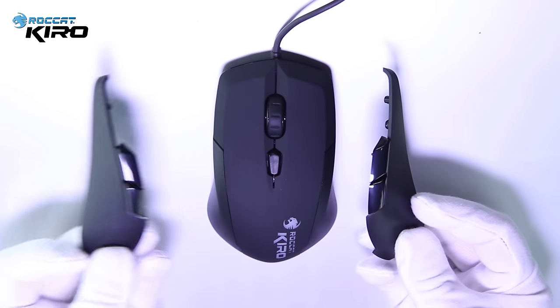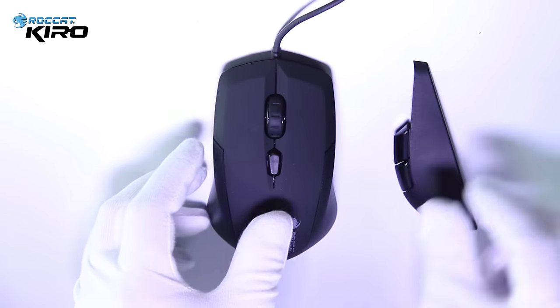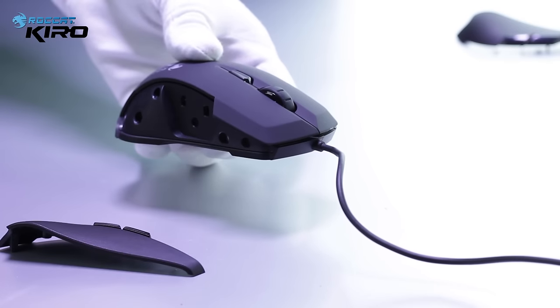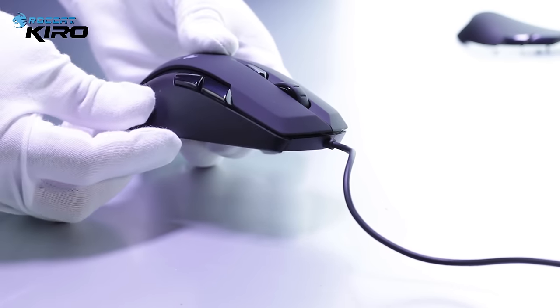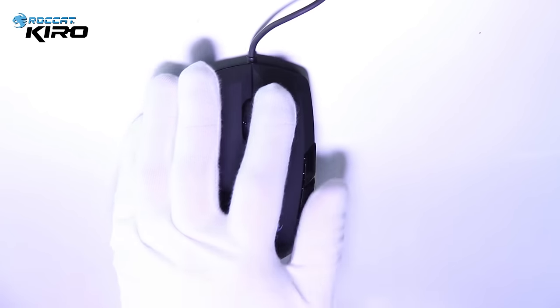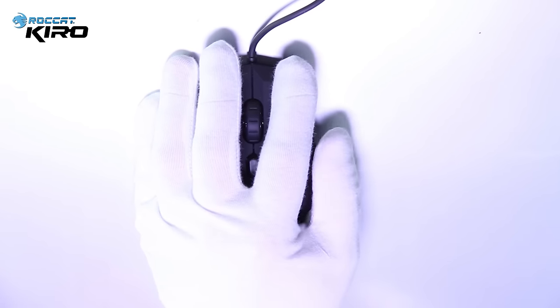Now the mouse already has three buttons, which means that you could either have three, five, or seven different buttons. Now let's take this side out and clip in the right side, which would make it a perfect mouse for left-handed gamers.